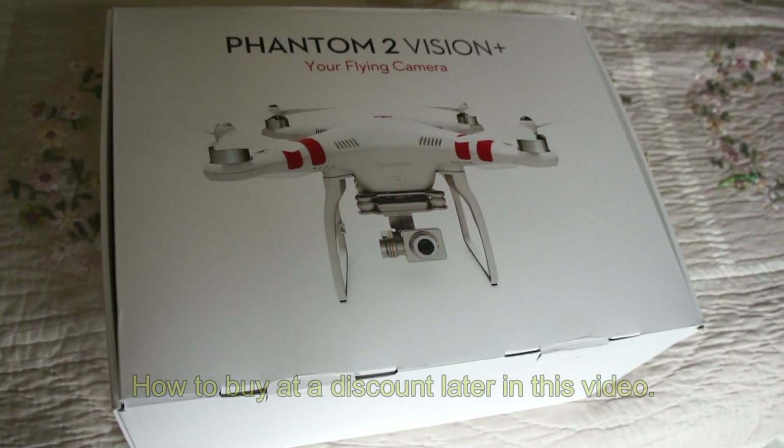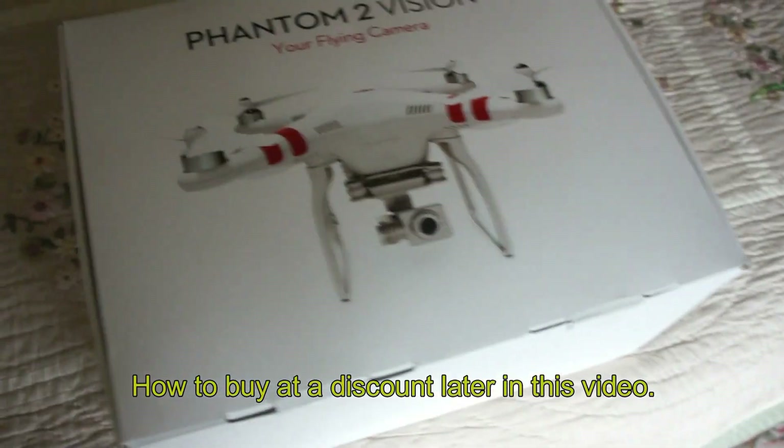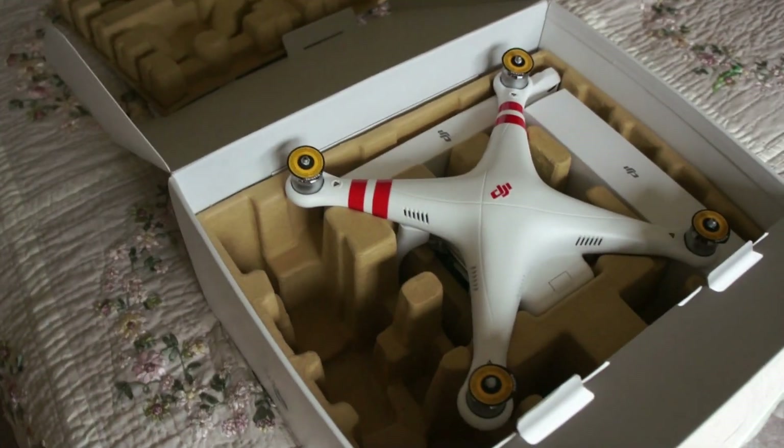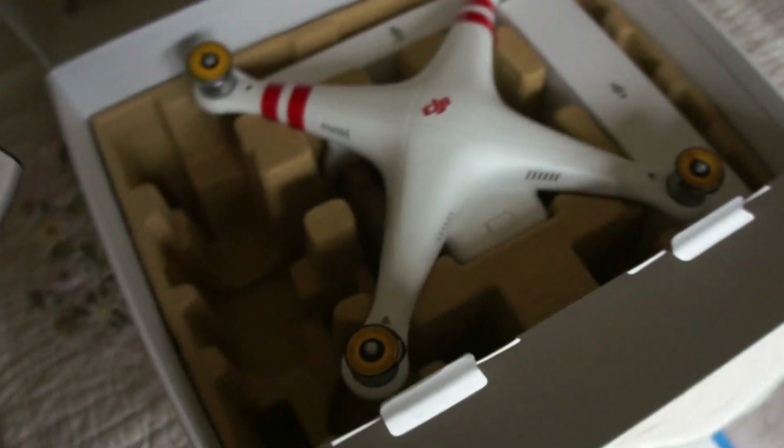Phantom 2 Vision Plus — this is the plus, just arrived. The first difference you notice is they changed the opening of the box, presumably so it's easier to get out. On the old one you had to slide it out. Another minor change: on the old one you had to assemble the small phone holder and Wi-Fi extender, which was easy except once assembled it no longer fit in the box. Now, in a pinch or until you buy a case, the box can be used as a temporary case for transporting, even on an airplane.